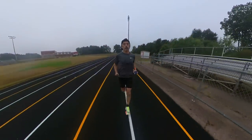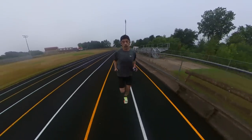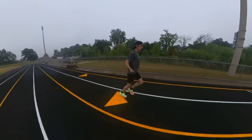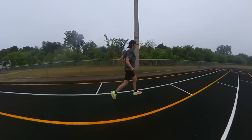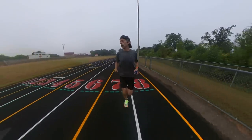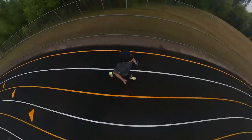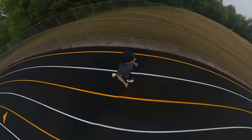I found these to be really enjoyable to run in — really comfortable in the midsole with a lot of pop or energy return coming off those air pods. Striking the ground, the shoe encourages you to land solidly on your midfoot, if not slightly on your forefoot, and it was easy to stay there. I was just popping right off the ground. I found them much more enjoyable than the Next% 2, and that's just personal preference after 12 miles.